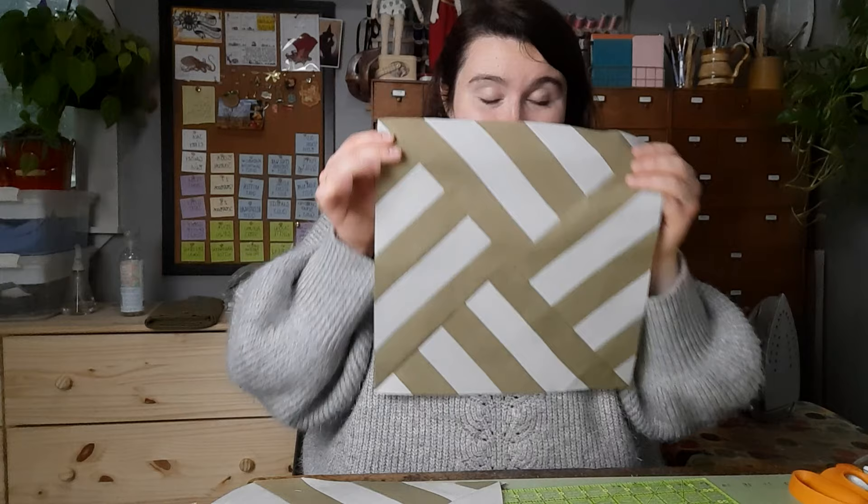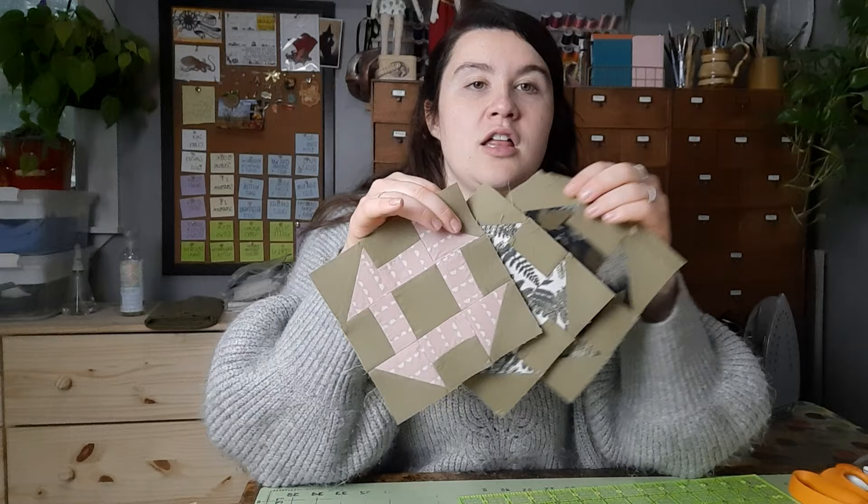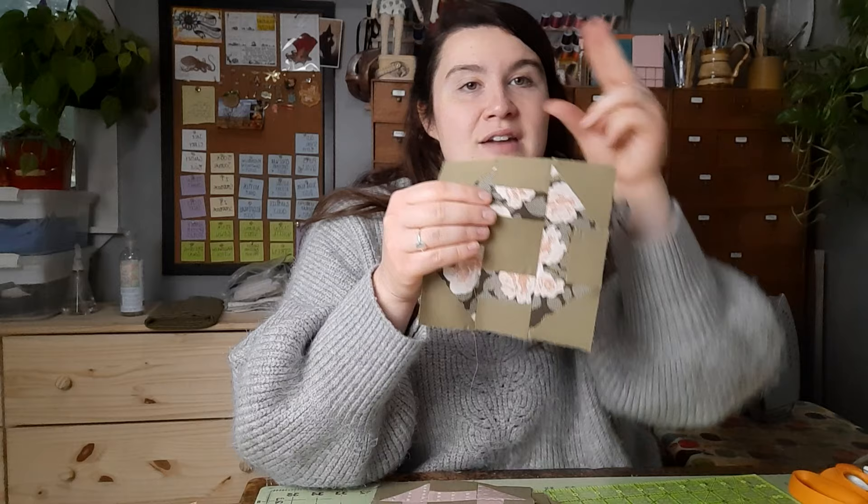Here's the thing: I only need one of these blocks and the pattern makes two, and I don't need this one. So I kind of picked solids because I didn't want to end up using part of my limited amount of material I have left for a block I'm not going to use. So I just went with a solid. Maybe I'll put this in the back of the quilt or something. And then I also finished the other four churn dashes because I already had them all cut out.